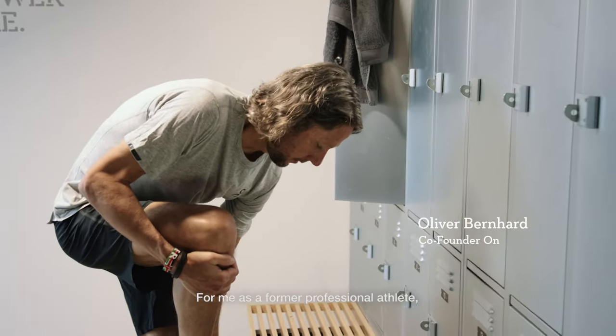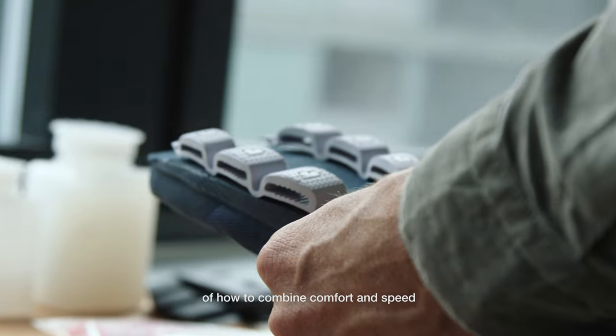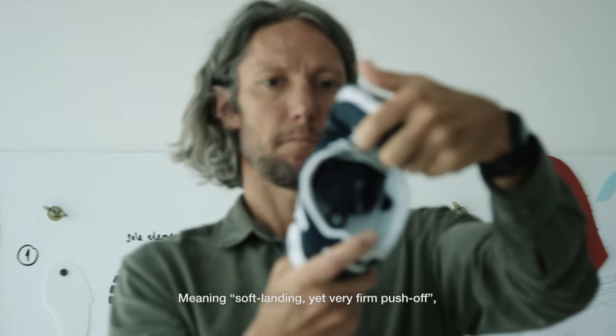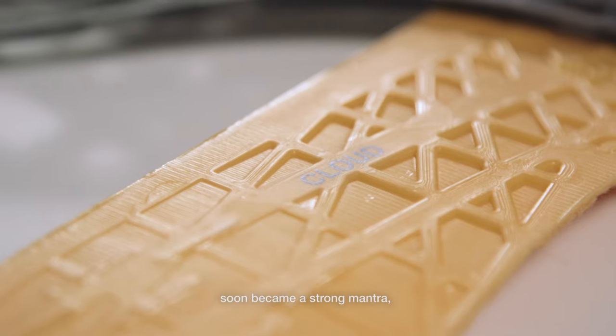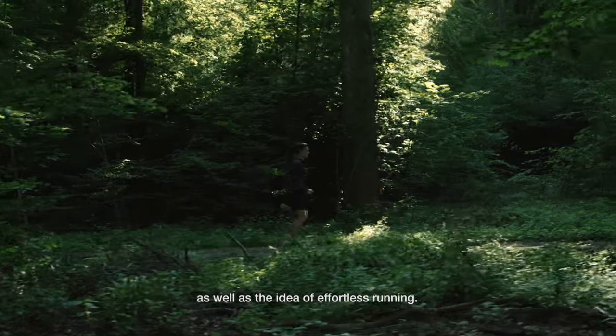As a former professional athlete, I had a clear vision of how to combine comfort and speed in one and the same shoe. Meaning soft landing yet very firm push-off — that soon became a very strong mantra, also saying it's effortless running.